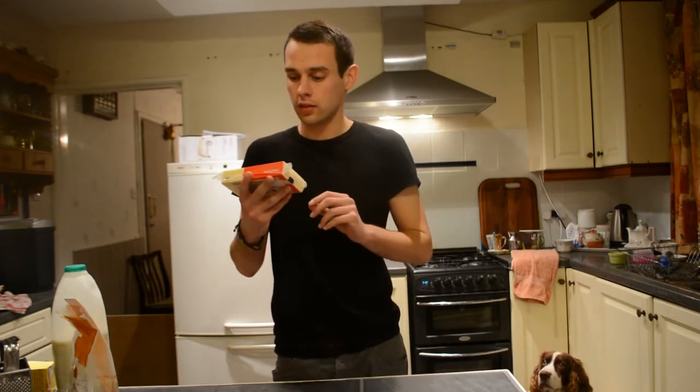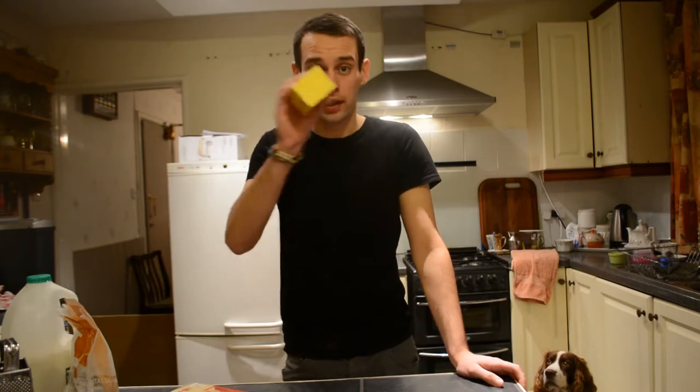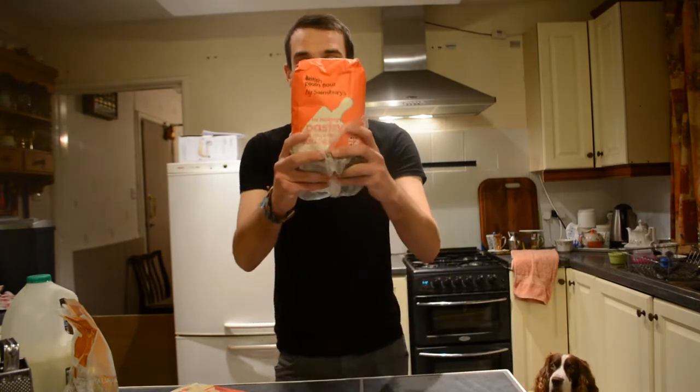Cheese — you need cheese, and I've got cheddar cheese. British cheddar as well. Milk. Butter. And some flour.